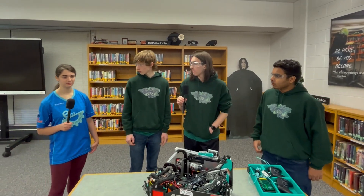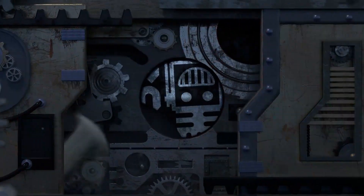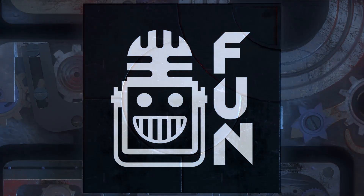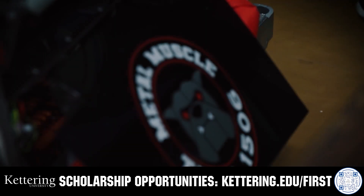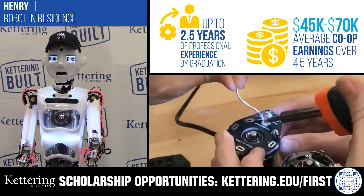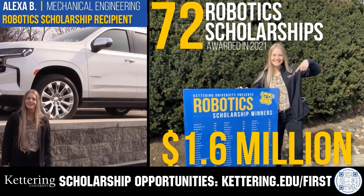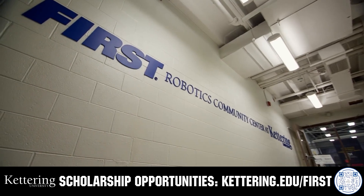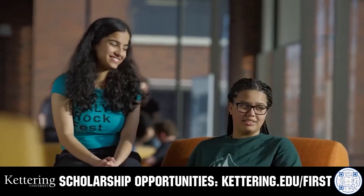That's amazing. Thank you Monroe Robotics for your time and good luck today. This video on FUN is brought to you by viewers like you and also in partnership with the following. Discover how Kettering University students engineered their success with Kettering's amazing co-op employment programs where students earn great pay and gain valuable experience. Those accepted into Kettering University can apply for a robotics scholarship providing up to an additional $5,000 a year in tuition assistance. Head on over to Kettering.edu/first to learn more and apply.